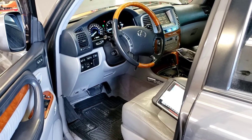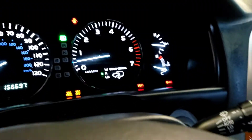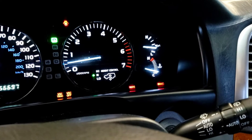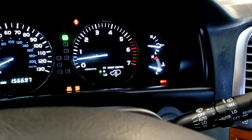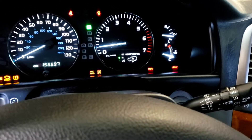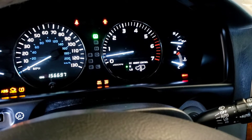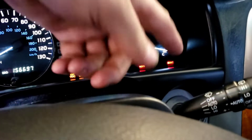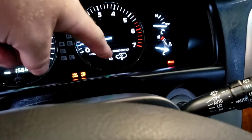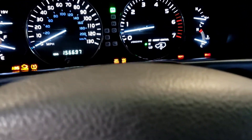2006 Lexus LX 470 issue. You can hear that annoying buzzing sound in the background. The brake light is on, VSC is off, VGR is flashing, traction control and ABS lights are all on. We're doing a full system scan.